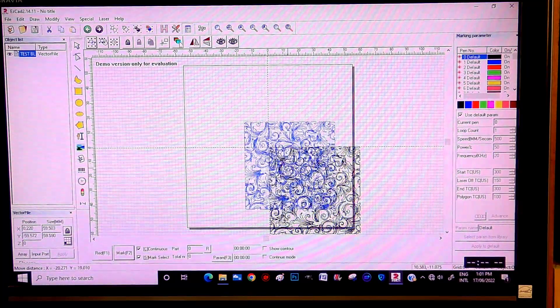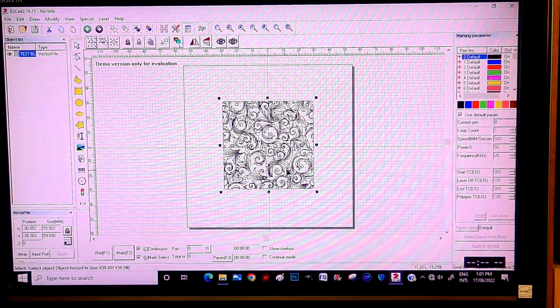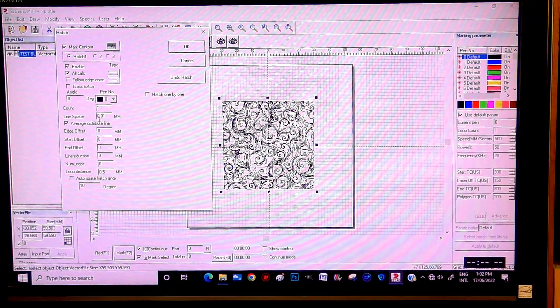I'll grab this and put it somewhere near the middle for now. We're going to make some sort of hatch pattern on this — this is just the vectors. Now we come to the hatch, which is at the top corner. Hatch number one, it's enabled, all calc — I explained in the last video what all calc meant. This one's okay. This is actually my normal setting for a roughing etch, which is 0.01 of a millimeter.